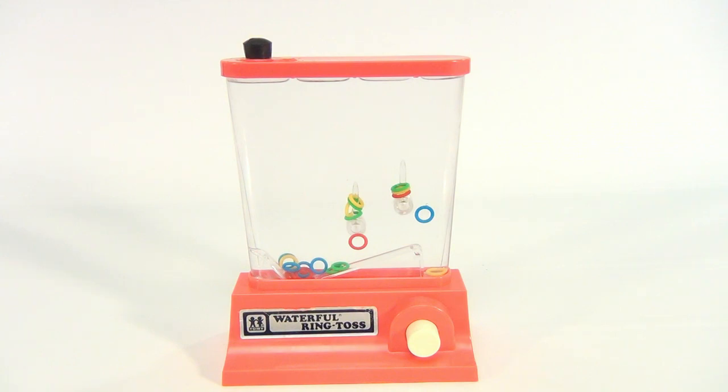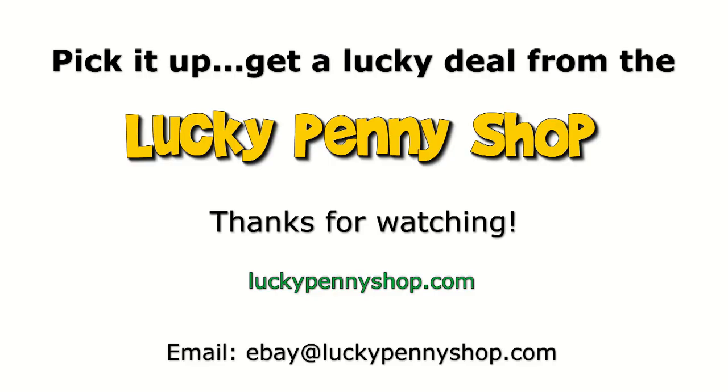Thanks for spending time with Lucky Penny Shop. Remember to subscribe to the channel. Thanks for watching our eBay product video, and always remember: if you see a lucky penny, pick it up.